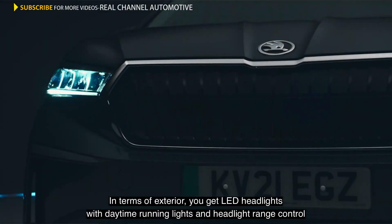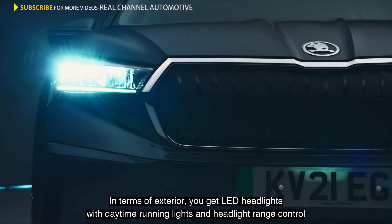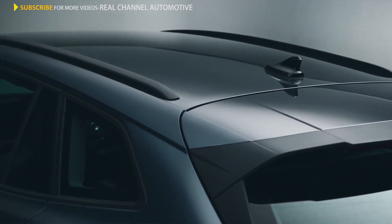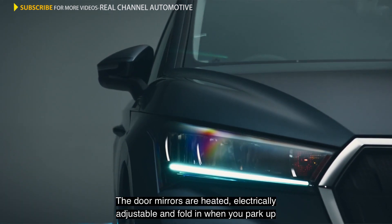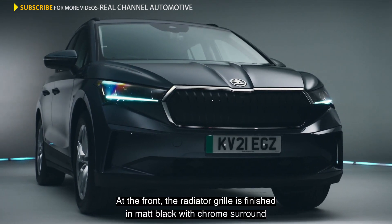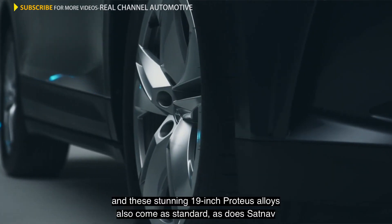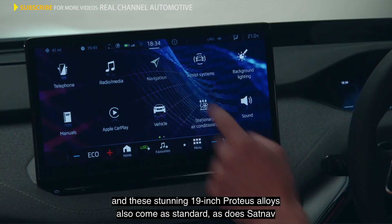In terms of exterior, you get LED headlights with daytime running lights and a headlight range control. There are LED lights at the back as well. On the roof, there's black roof rails. The door mirrors are heated, electrically adjustable, and fold in when you park up. At the front, the radiator grille is finished in matte black with chrome surround. There's a spoiler at the back to help reduce drag and maximise range. These stunning 19-inch Proteus alloys also come as standard, as does SatNav.